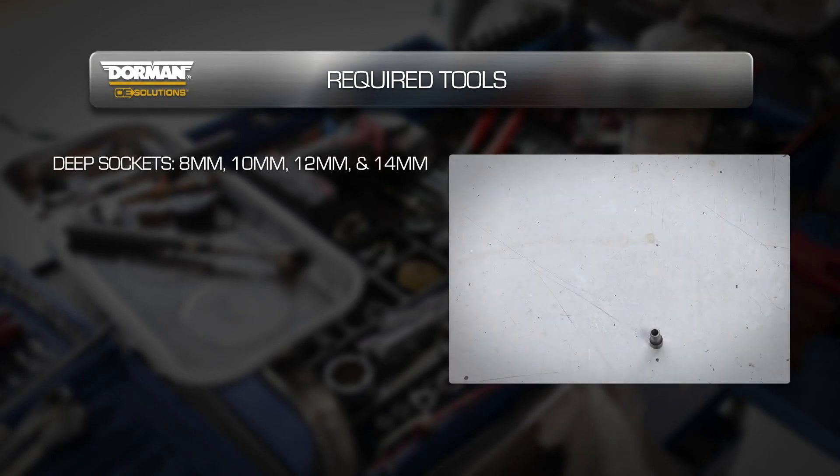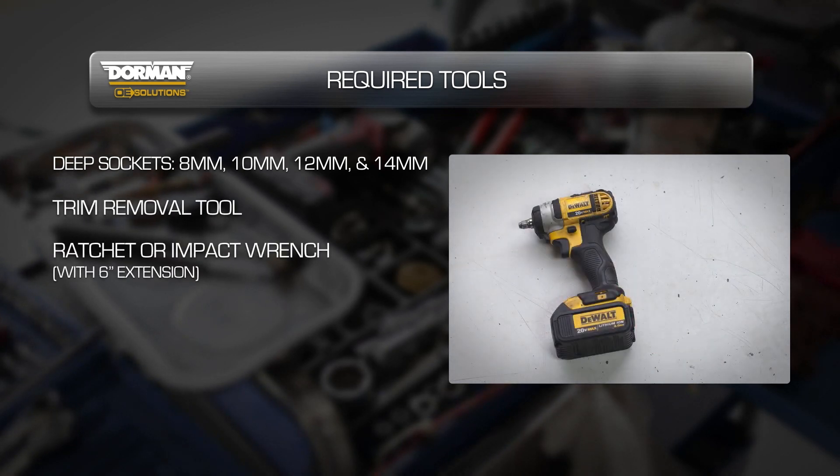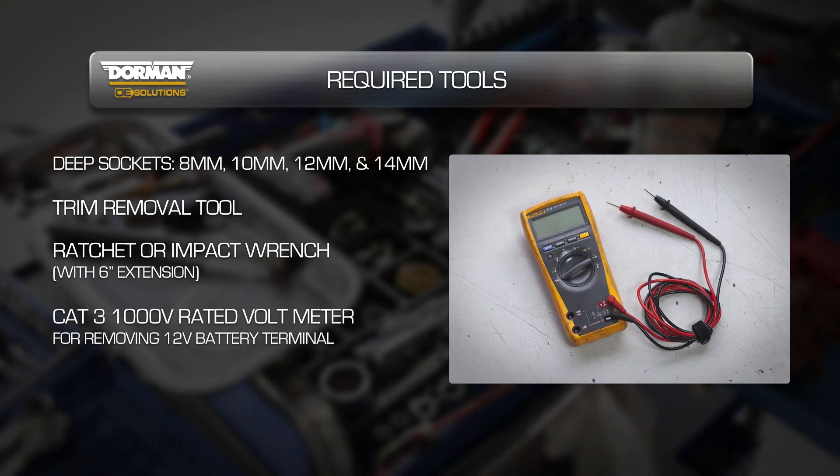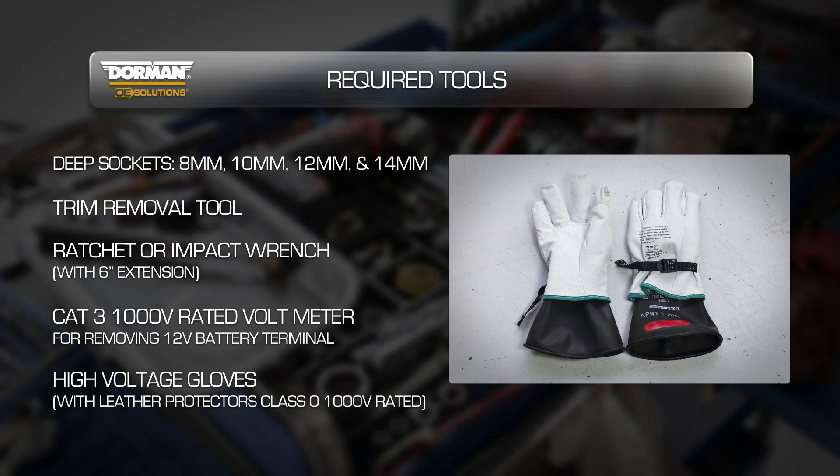Required tools: Deep sockets 8mm, 10mm, 12mm, 14mm. Trim removal tool. Ratchet or impact wrench with 6 inch extension. CAT3 1,000 volt rated voltmeter and leads. High voltage gloves with leather protectors, Class 0, 1,000 volt rated.